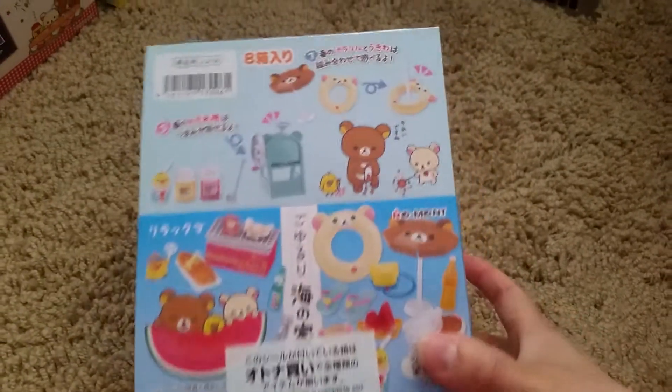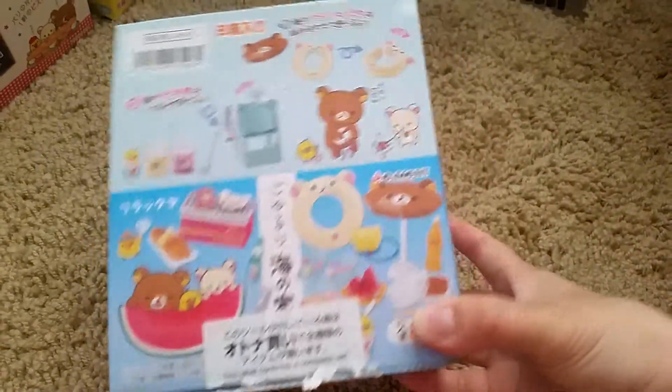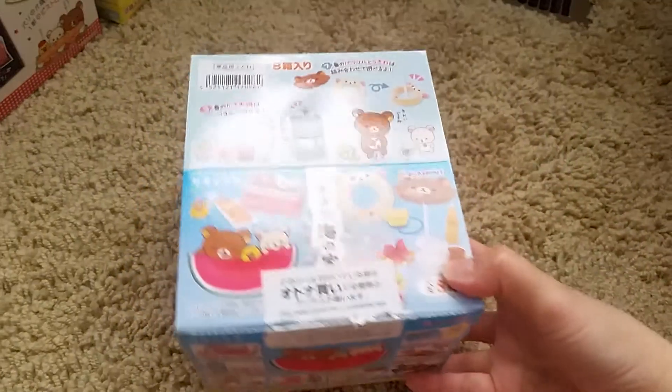Hi, welcome back to another video. Today's video is on Rilakkuma Summer. I'm not really sure what the real name of this is, but it is all about summer things.